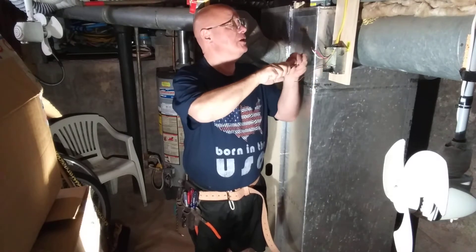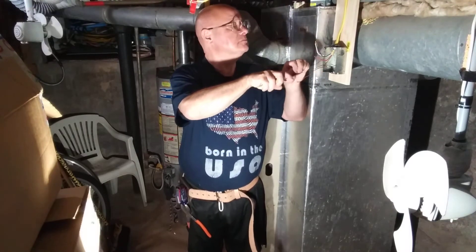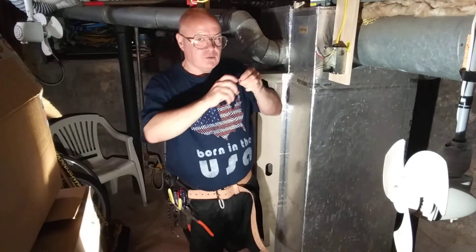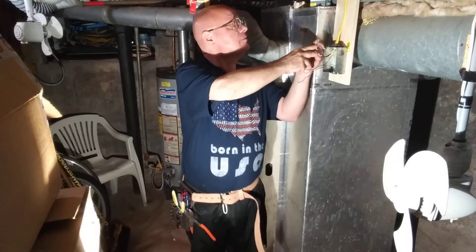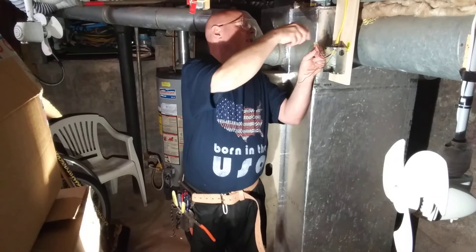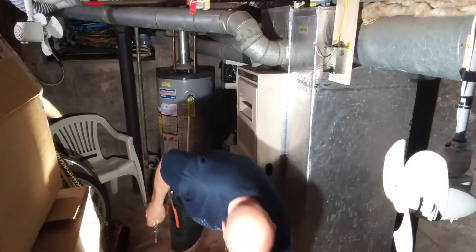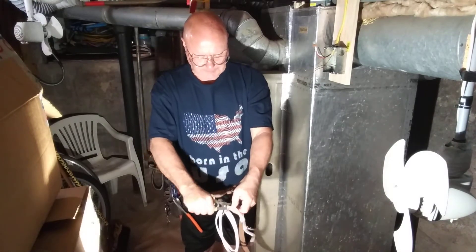We strip about a half of an inch off the conductors here. We're going to use a Wago connector for the white wires. We're going to make sure the wire goes into the Wago far enough to make connection with the contact, and the insulation gets up underneath. You can see the copper is up to the top and the insulation is butted up underneath. We're going to have to run two white wires off of it.